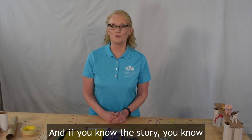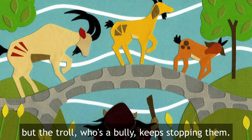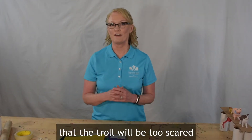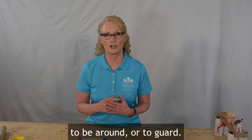If you know this story, you know that the billy goats just want to cross the bridge, but the troll who's a bully keeps stopping them. Not cool. Let's help the billy goats design a bridge that the troll will be too scared to be around or to guard.